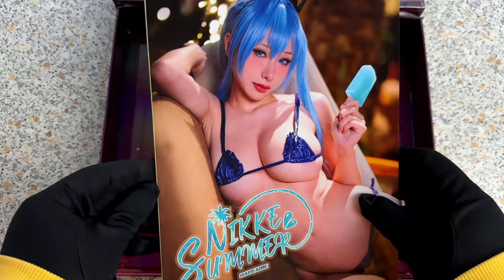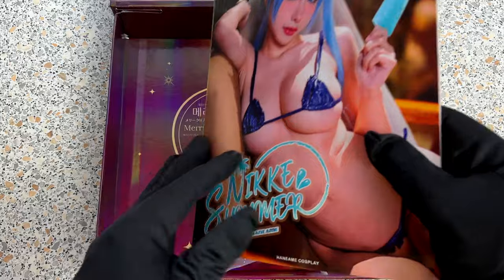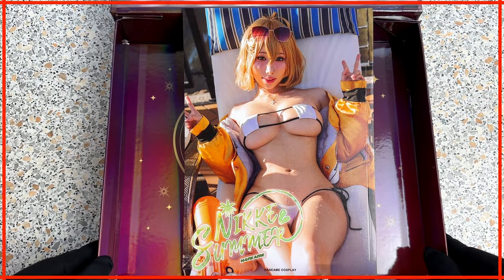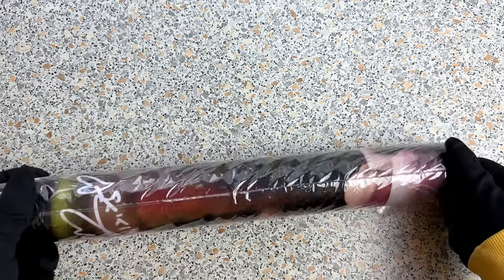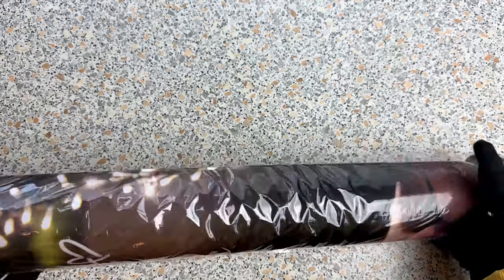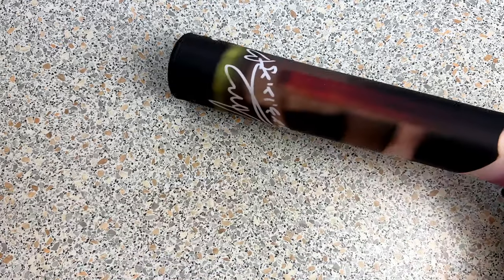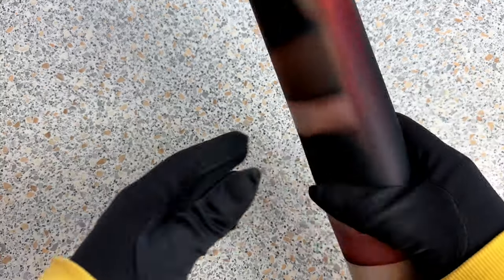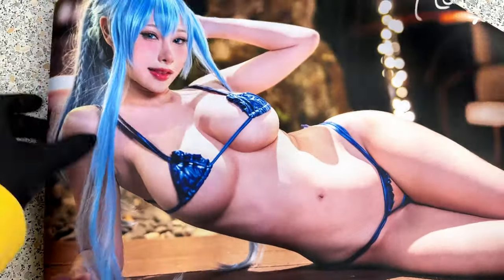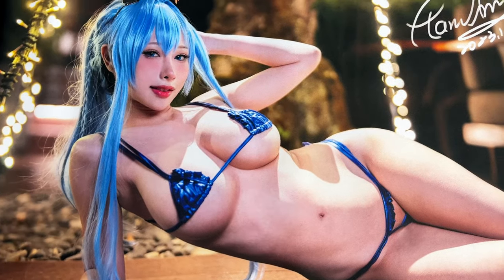If Christmas is not your cup of tea, what about summer and bikinis? The next photobook is for you, looking gorgeous already on the cover. The next item I would call an oversized mousepad. I've got a few of them already and they are pretty useful, but a picture of beautiful Haneame makes it even better.